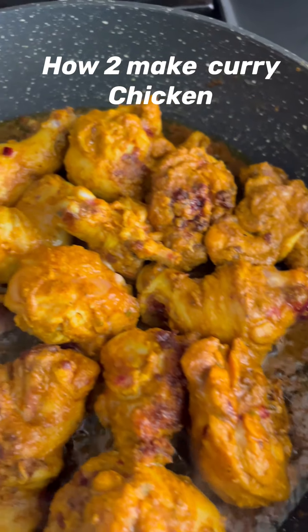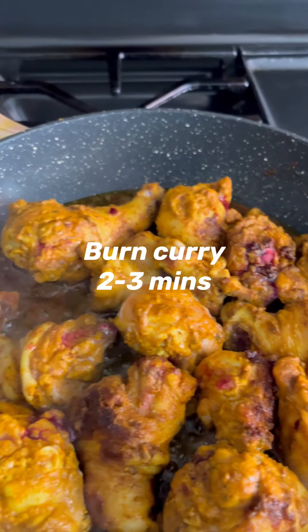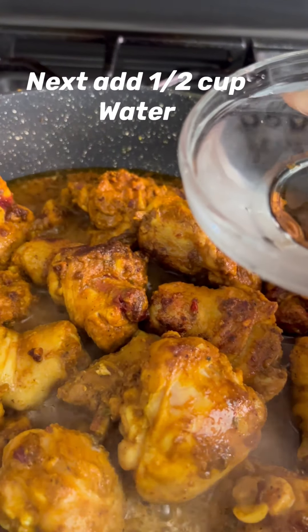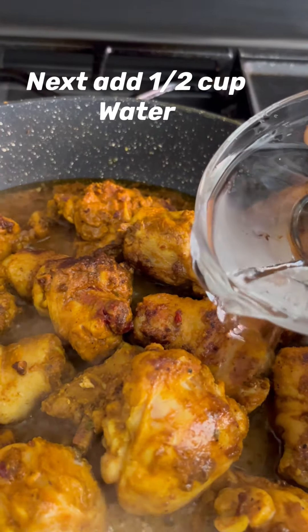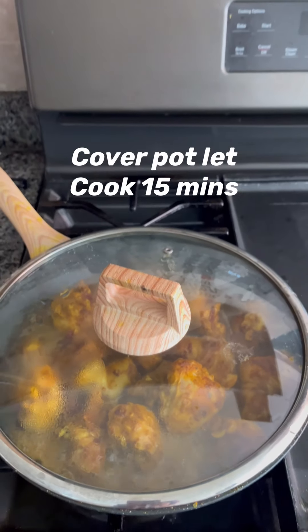Hi everyone, welcome to Nicole's Stand Cooking. Today I'm preparing curry chicken. First, I will be burning my curry for two to three minutes before adding some water. Next, I will add half a cup of water to my chicken.